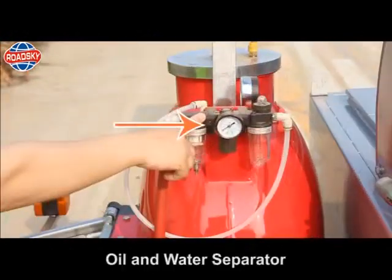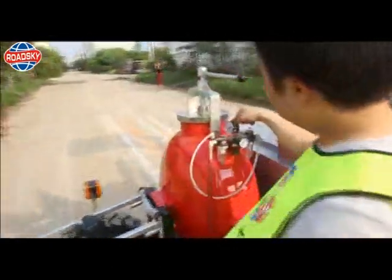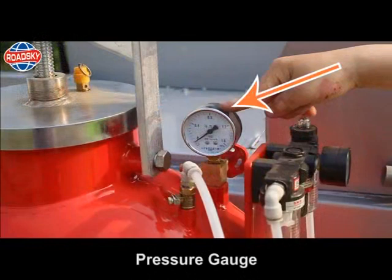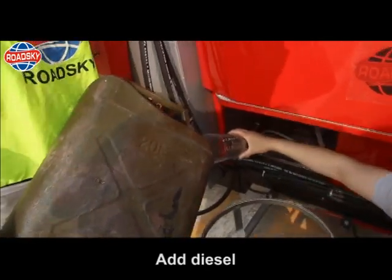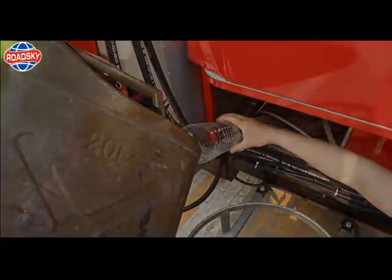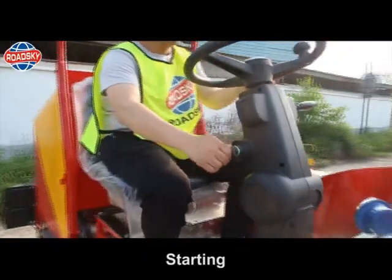Oil and water separator. Pressure gauge. Hydraulic oil discharge outlet. Operation steps: add diesel. Turn on the main power. Starting.